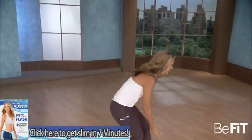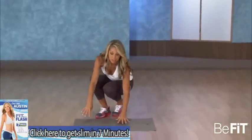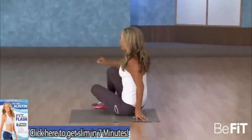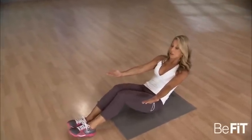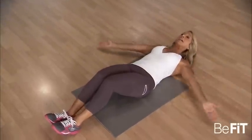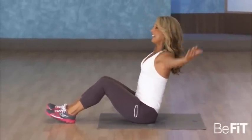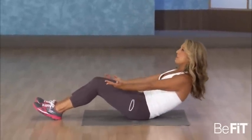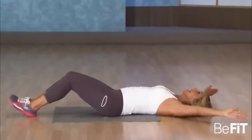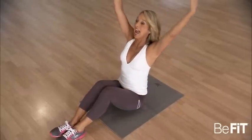Relax your body, bring your mat down to the floor. We're ready to do my favorite exercise — it really target tones the front of your tummy, the rectus abdominis. Sit up nice and tall, take your time, and roll one vertebrae at a time. Reach your arms out and come all the way back up. If you need assistance, use your hands to help you up — you're still targeting those abs. Focus on the abdominals; this is how you're gonna flatten your belly. Last one and release.